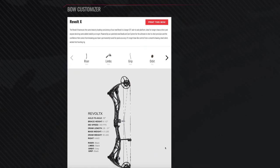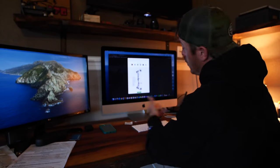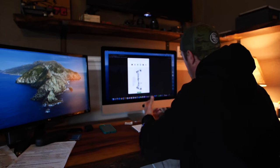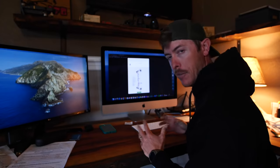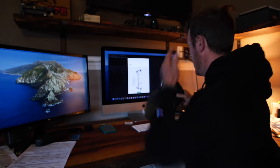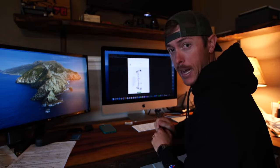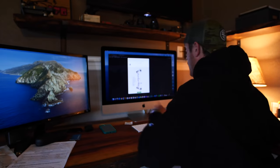We're going with the Revolt X y'all. It's 33 inches axle to axle — it's got a little bit more stability than the Revolt. So let's get into the colors. On the riser, which is the main part of the bow, the body of the bow, we're gonna go with classic camo. Y'all I'm always wearing this style camo — I love it, it just never goes out of style. I'm wearing a hat right now that's that. This is basically gonna look like the bow — the bow is gonna look like the original Fishing Free Cat.